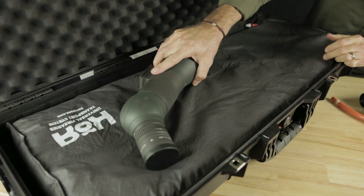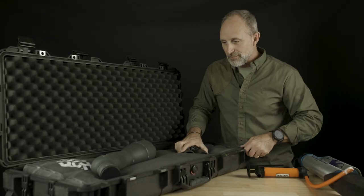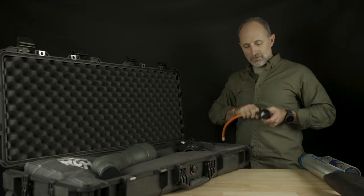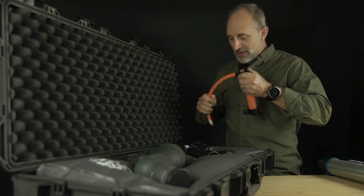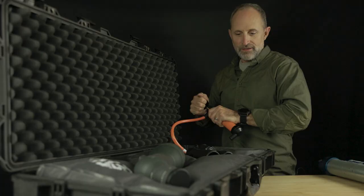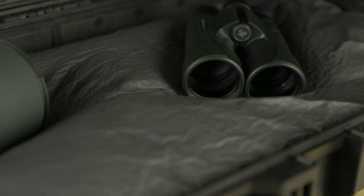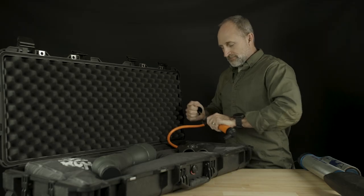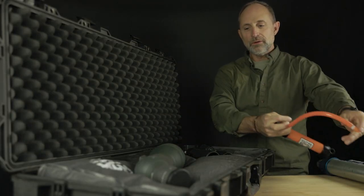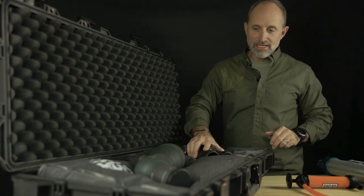Grab a couple new pieces — whatever you're setting in there, size, weight, shape, doesn't matter. All you're limited to is the size of your actual panel. Switch back to vacuum and you're going to again pull the air out. As you do that, you'll start to see that granulated fill. When you see that, you know the panel is rigid. Remove your pump. Perfect impressions every time.